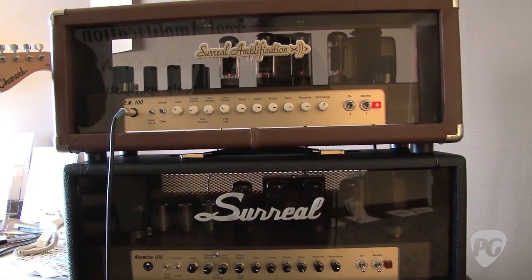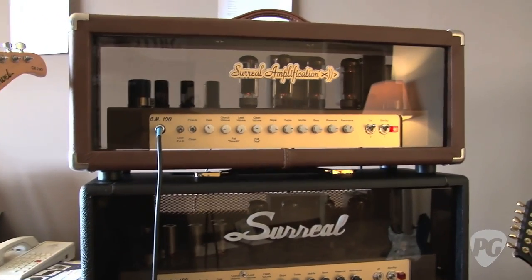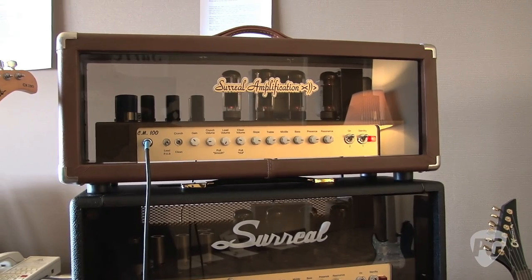Have you had some favorites come off the line? I think this is it — the CM-100. Where do people go to find out more about what you're up to? www.surrealamplification.com. Thanks so much, Jerry. Thank you guys very much. This is Charles for PremierGuitar.com.